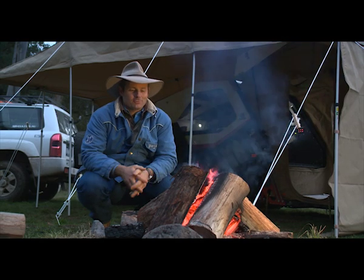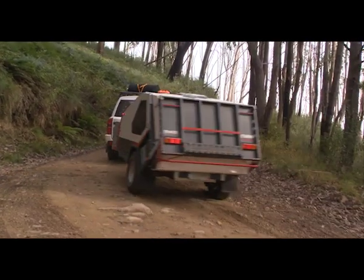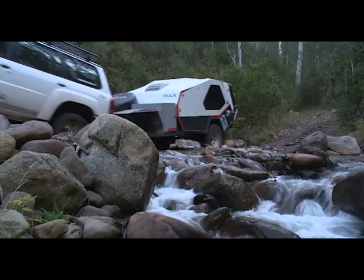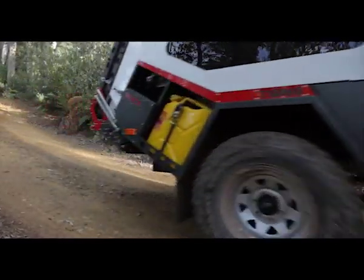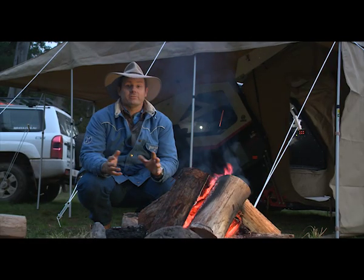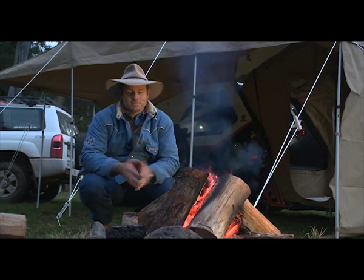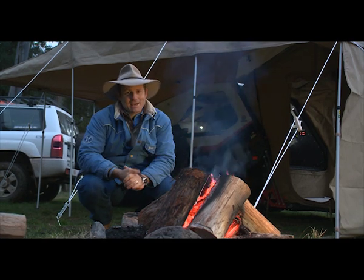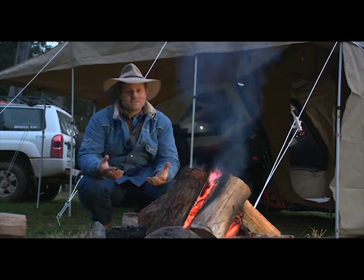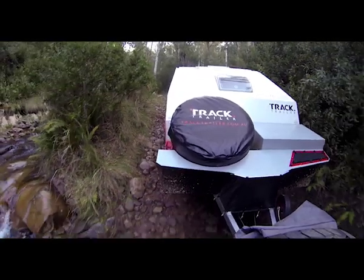Think of the worst possible scenario — the last thing you want is for your family to be stranded and perhaps even have to leave your camper on the side of the road because it's frankly just falling apart. I can pretty much guarantee hand on heart that that's not going to happen with one of these.